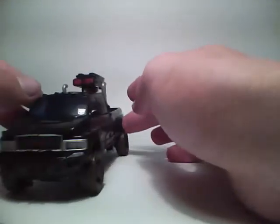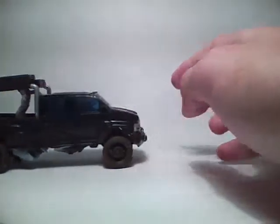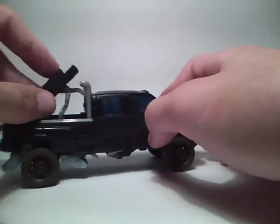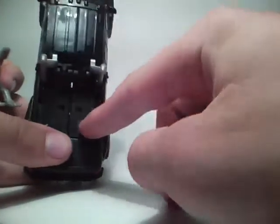Very cool. You can see the little Autobot symbol right there. Very, very nice figure. It does come with this cool turret in the back of the cab — it can pivot up and down, and it comes off, just pegs into two holes right there.